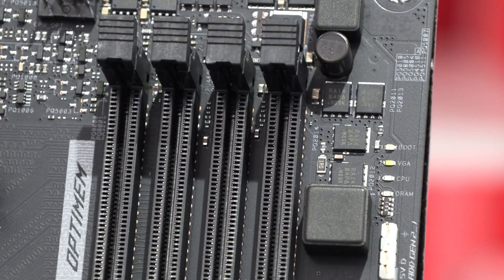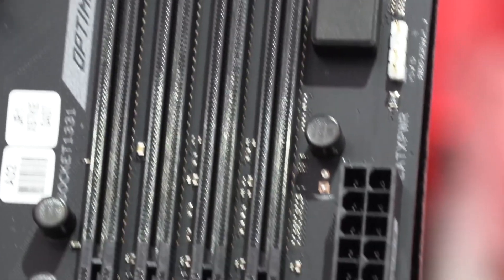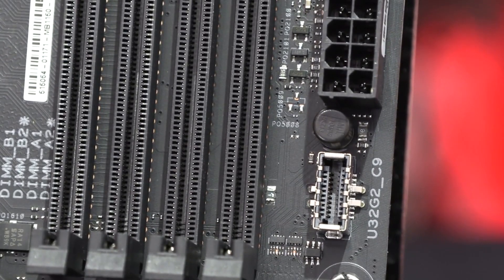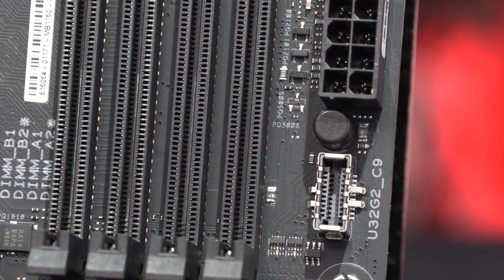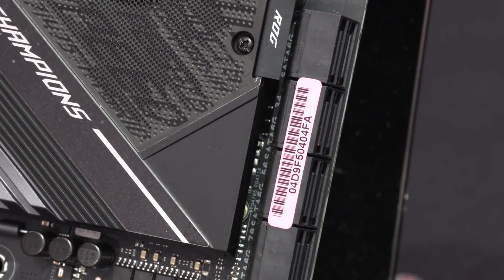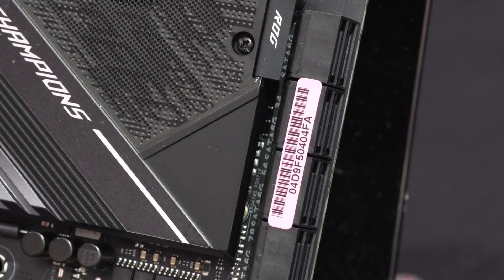One of the best things about this motherboard is its amazing design, as expected from ASUS ROG. There is a large ROG logo on the I/O panel cover along with 'Strix' written, and both of these are RGB lit. The chipset heatsink also has some RGB lighting, but it is not as apparent as the ROG logo. The motherboard provides an all-black theme, which is great for both black-colored and white-colored cases.